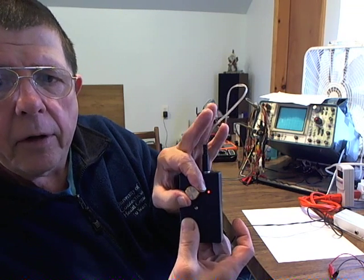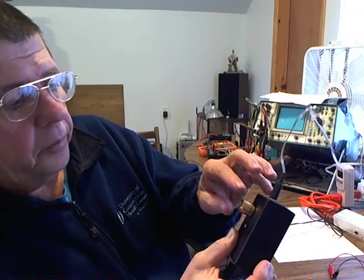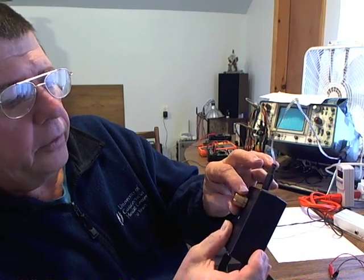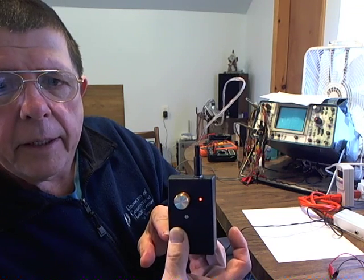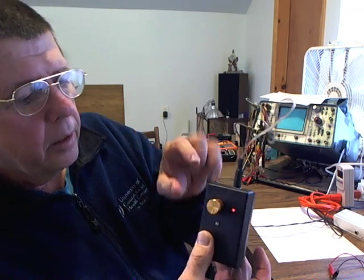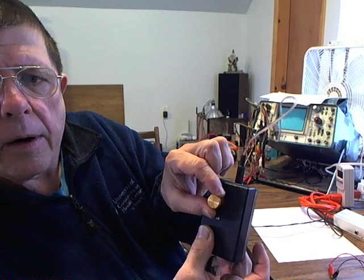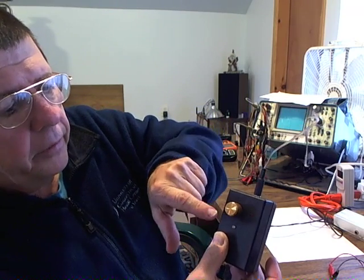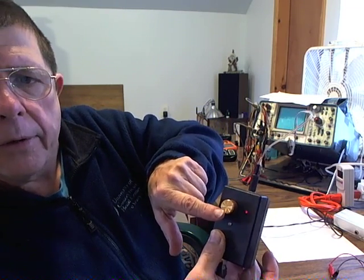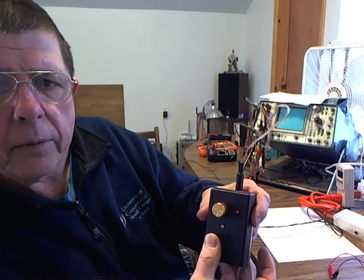I can turn it all the way up until it looks almost like it's constant — it actually is a very fast flicker, but the camera can't detect that flicker. And now we're going to turn it down. I could put a scale around here, and there is an index marker on the knob to allow you to go back to some particular set frequency.